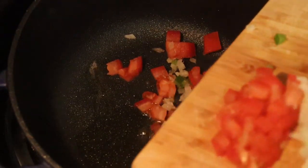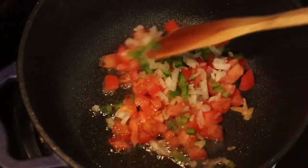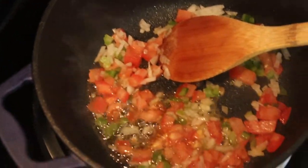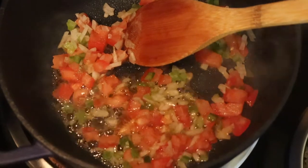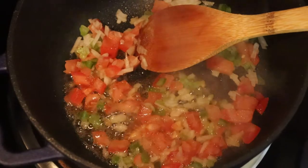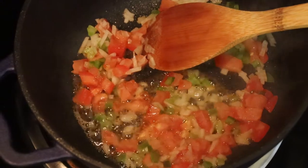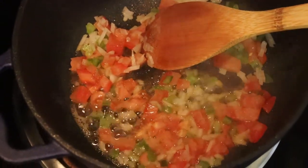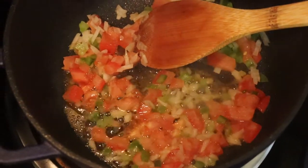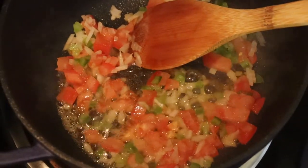I'm adding my tomato — I love to use plum tomato — along with fresh diced onions and diced bell peppers. Just let this go on medium to low heat for about five minutes. You want those flavors to come together. I'm telling you, this is gonna be smelling up the place — people will think you know what you're doing in the kitchen, and you do!